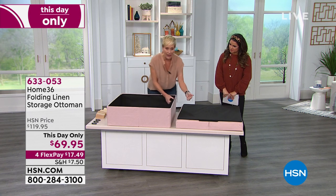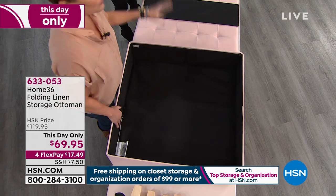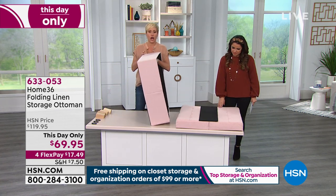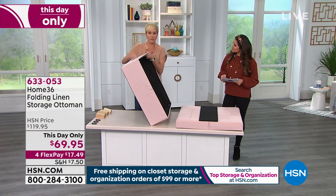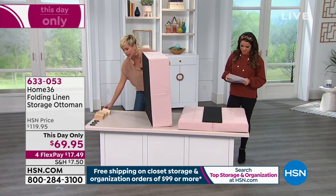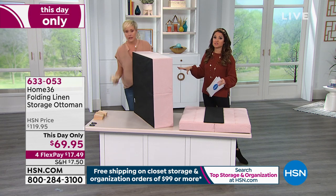I also want to talk about the construction. With Home 36, you are going to get stylish, sturdy storage. This is covered in linen — the blush, the suit gray, and the taupe. These are our modern neutrals. This will hold 200 pounds, because this is really sturdy construction inside — not like collapsible cubby bins with chipboard. Very smart design so that everything's equalized. The weight capacity on this is phenomenal.